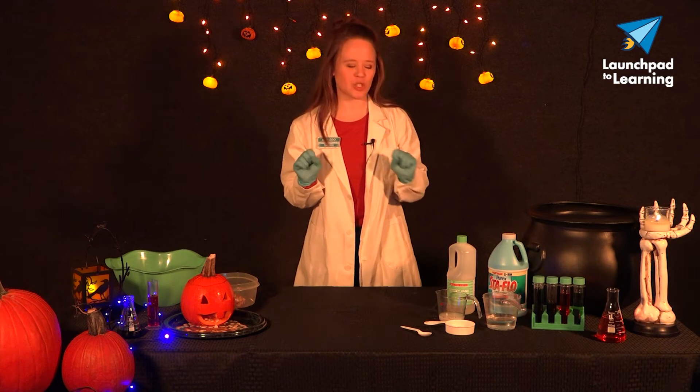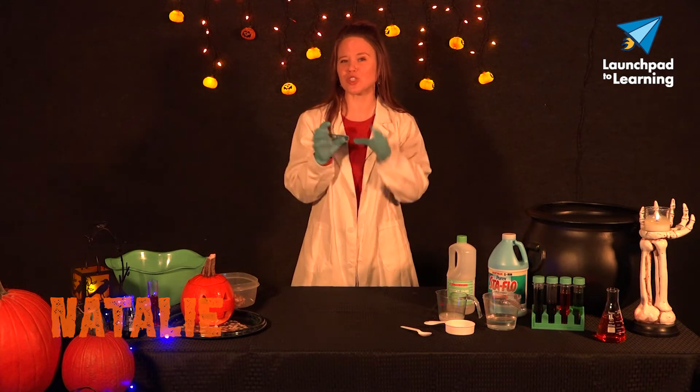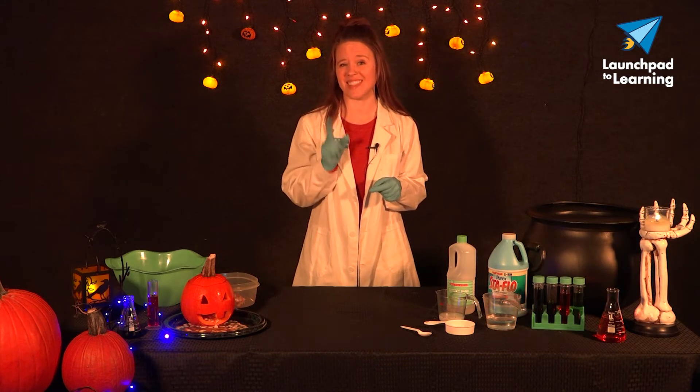Welcome ghouls and goblins to another Launchpad to Learning video. It is pumpkin carving season and I want to show you a spooky, slimy, ooey gooey way to turn those pumpkin guts into slime.